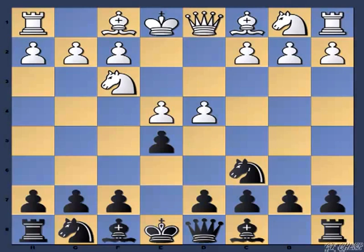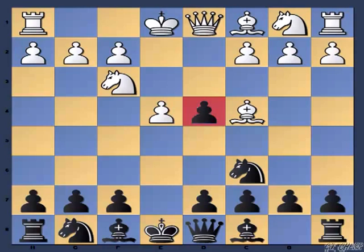Before we look at the main Scotch lines, let me deal with the gambit ideas by white, which I am going to cover in this video. After Exd4, white will play the move Bc4, and this is known as the Scotch Gambit. It hasn't often been played at the highest level, but at the club level it is a frequent visitor, and the simple reason is it has tremendous attacking power. So it is very essential for you to know how to handle this.